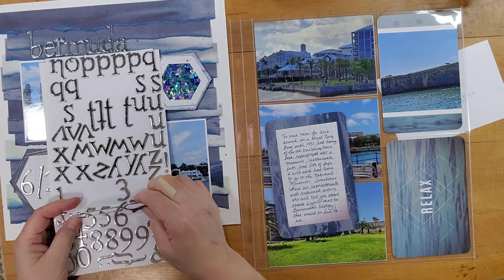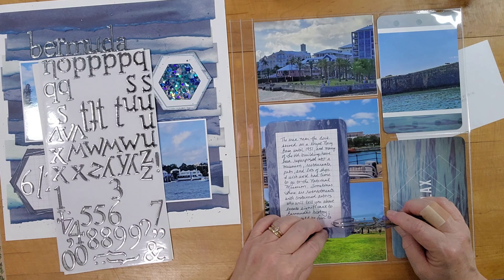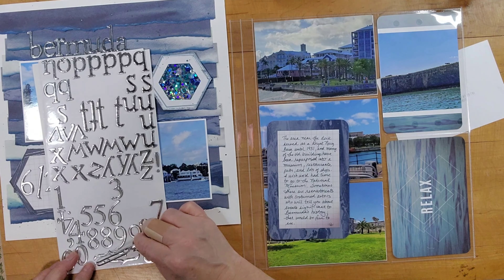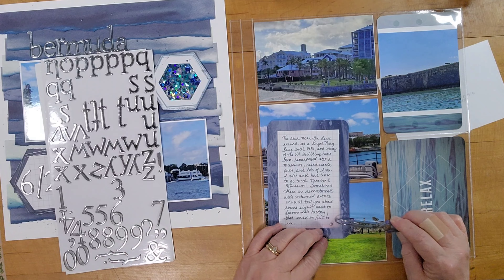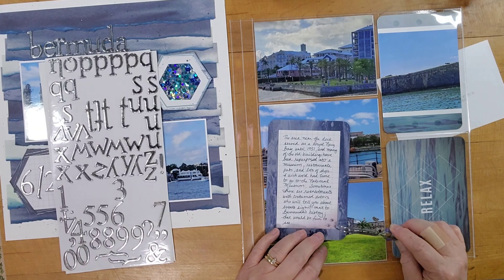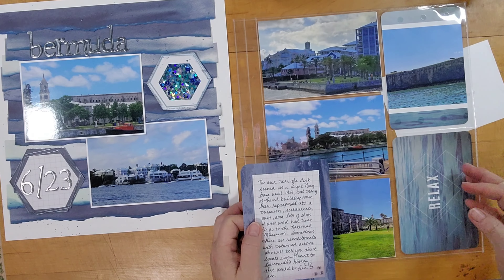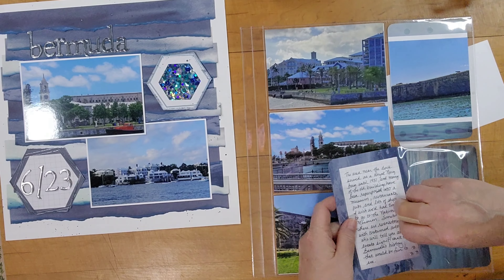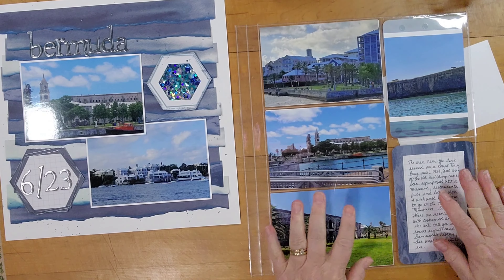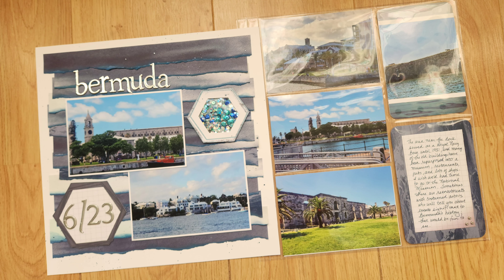I grabbed that alphabet sheet to get a few more of those silver dots to finish this off. There are some still shots coming up. Even though my main page is upside down, I'm happy with this layout and how it turned out. I hope you have a great weekend. Thanks, bye.